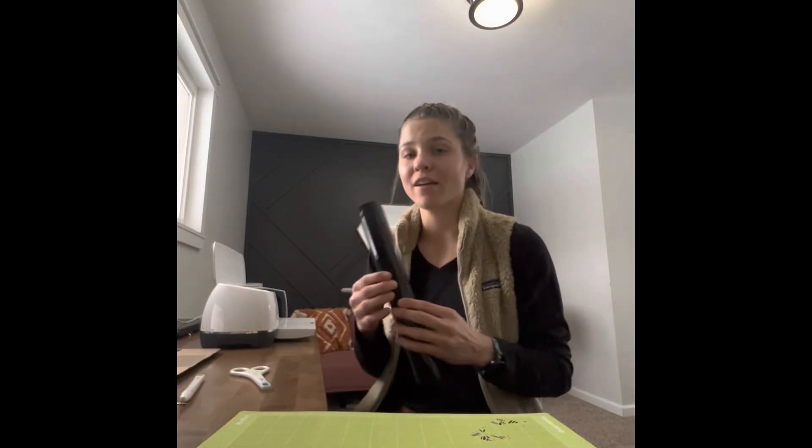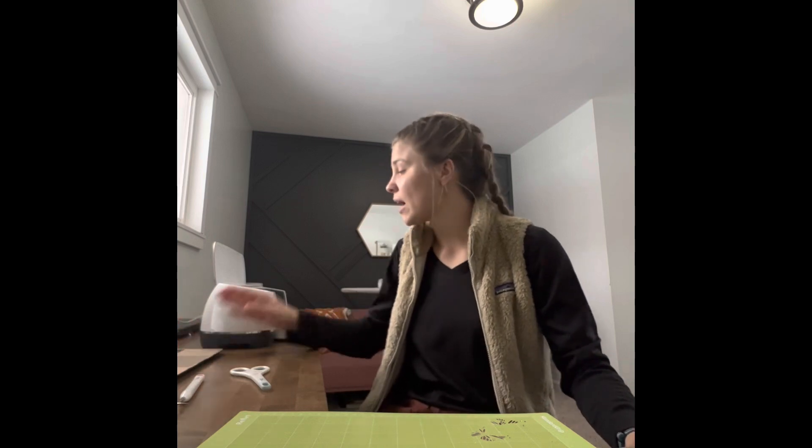Starting off with materials, you're going to need a pair of scissors — I have Cricut scissors, but you can use any type. A weeding tool, which we'll get to later. You're going to need a standard grip mat that Cricut makes, but you can also get them anywhere else. And then you're going to need everyday iron-on vinyl — I get mine from Hobby Lobby, but they also sell this pretty much anywhere. You're going to need some sort of device to access the Cricut Design Space app, your Cricut maker itself, and then an iron. Cricut makes irons specifically designed for this purpose, but a basic home iron works too. And then lastly, you're going to need a t-shirt and parchment paper.